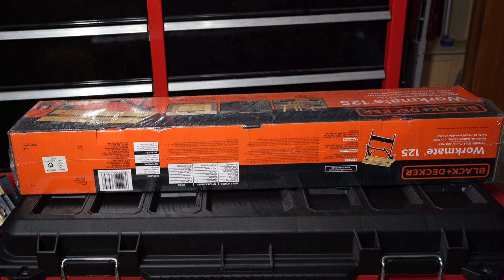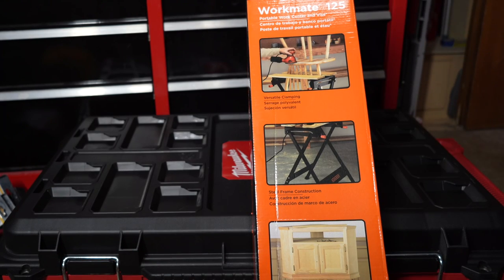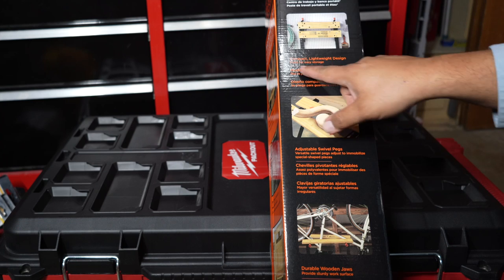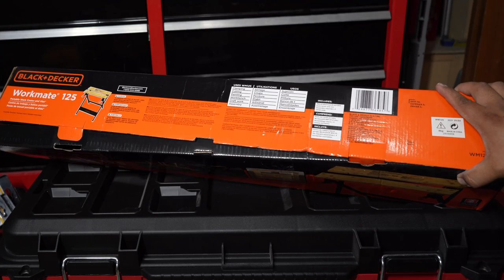The Black and Decker Workmate 125 — portable work center and vise, versatile clamping, steel frame construction, supports up to 350 pounds. It says two-year limited warranty. Assembly required. On this side we have compact lightweight design, adjustable swivel pegs, durable work jaws, clamping, cutting, painting workbench, and craft work assembly.